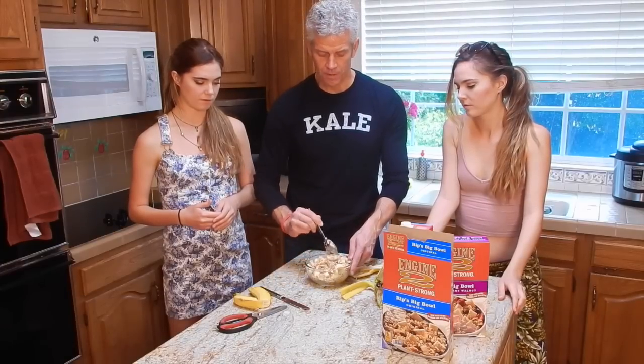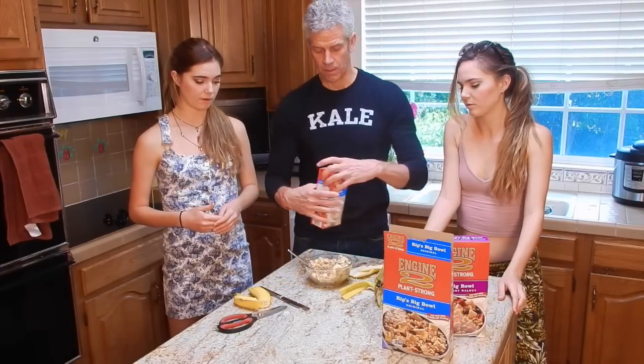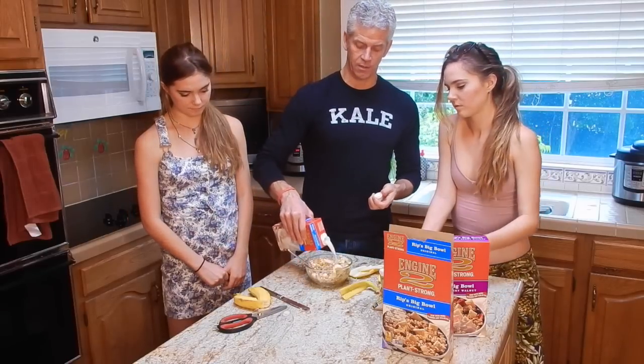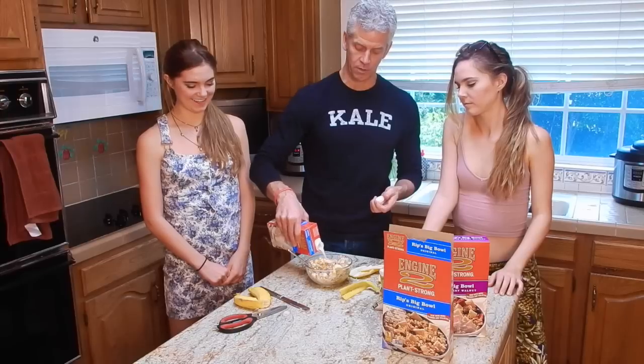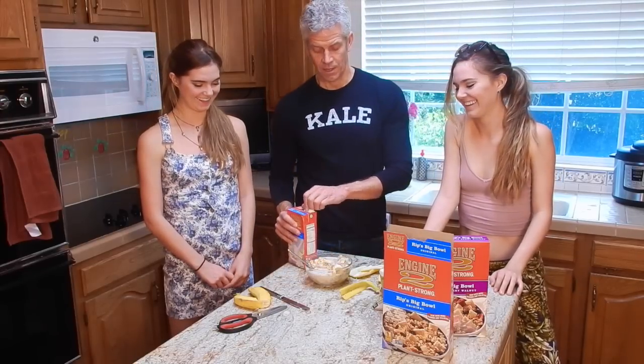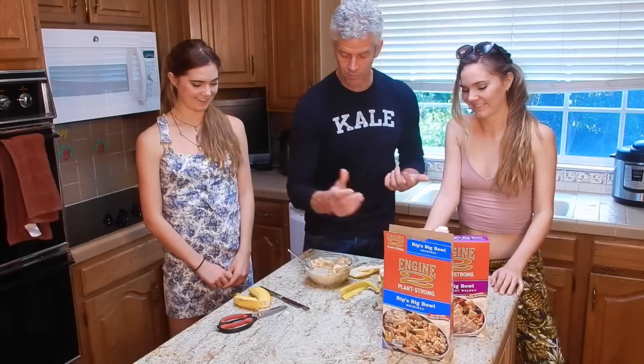Get the warm mango chunks in there. I'm going to polish it off with some almond milk. Instead of using cow's milk — obviously we're not a fan of cow's milk. No moo milk here. We're a fan of cows. And then here we go.